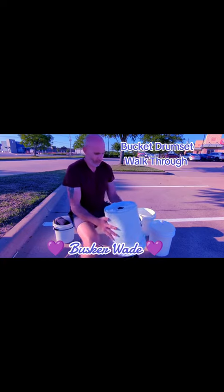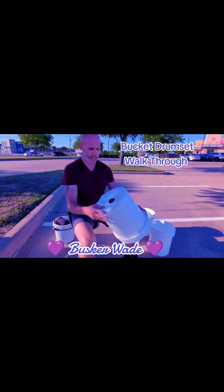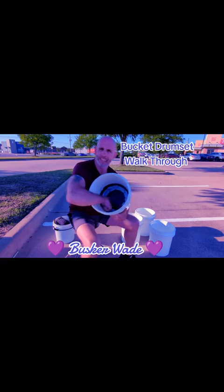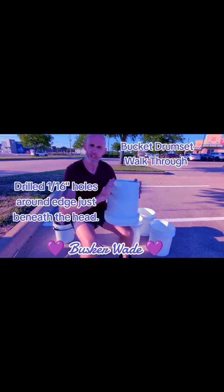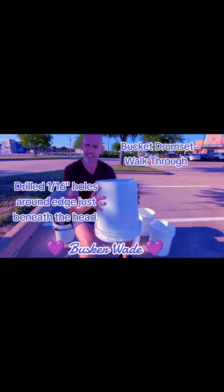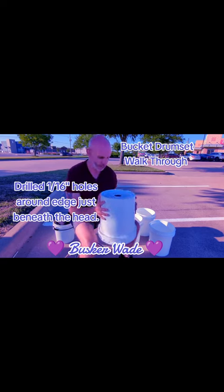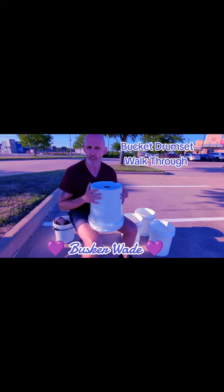I'll start with the snare drum — the one I've done the most to. Underneath, I have a piece of plexiglass that is taped in, which creates a space of about three or four inches at the top. I've got BBs on the inside of there. That's my snare drum — it creates a little bit of a snare sound.